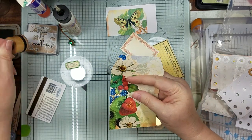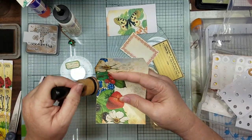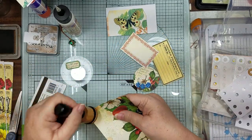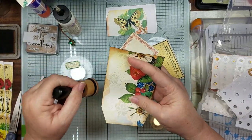Let's go ahead and ink around here. I pre-cut everything just to save you some time of having to watch me cut it all out, so that way it will seem a lot quicker.